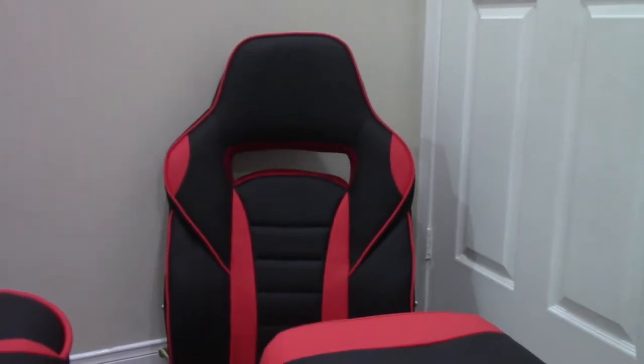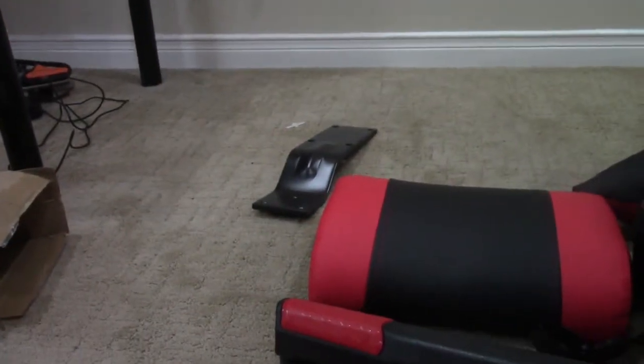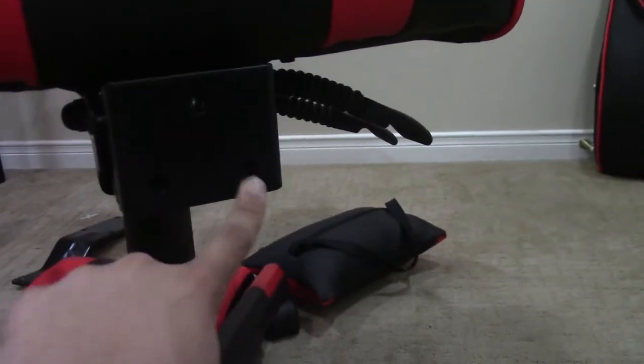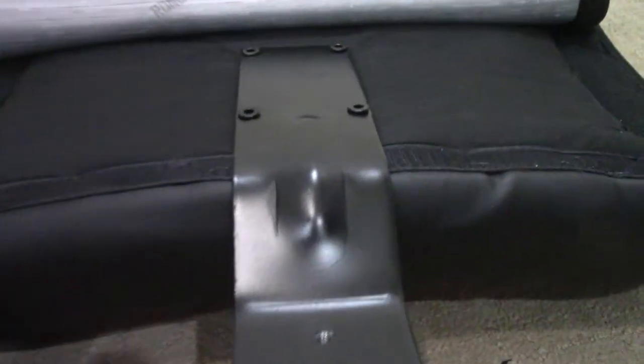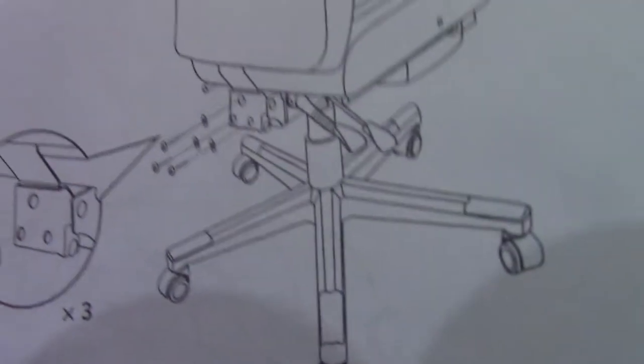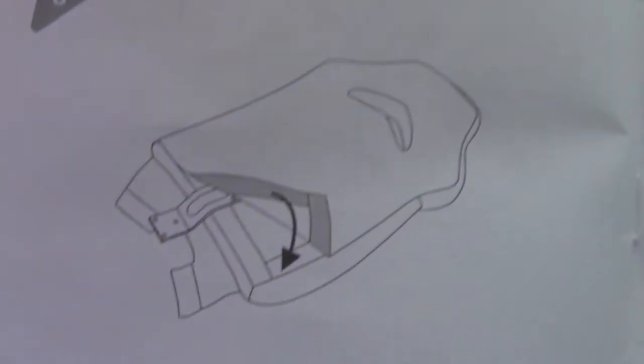All I have to do now is install the back part using that black piece back there. It goes right here into these three holes. I've just connected this metal bar and you can actually cover it with that fabric so it looks like it's not there. This piece over here will just screw into the back — just follow the manual for how it's supposed to be positioned — and then we can technically be done.